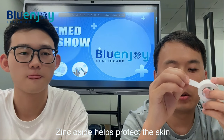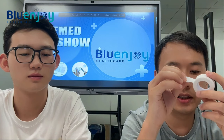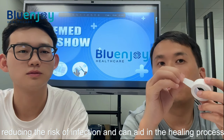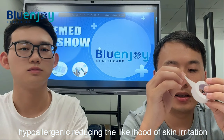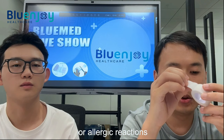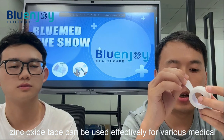Third, it has skin protection. The zinc oxide helps protect the skin, reduces the risk of infection, and can aid in the healing process. Fourth, it is often hypoallergenic, reducing the risk of skin irritation or allergic reactions.